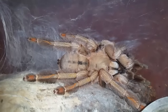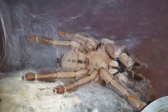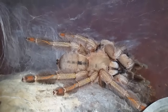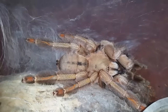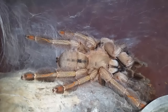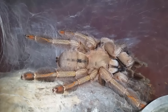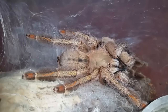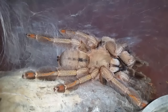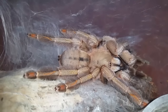Psalmopoeus cambridgei number one — that's my largest female — she's in pre-molt right now. I've got three females and one mature male, so hopefully we'll end up with some egg sacs and some babies. Quick update: my Psalmopoeus lastimani number one, the one that dropped the egg sac, she ate it about three or four days ago. Kind of sucks, but that happens sometimes. Honestly I didn't think she was big enough to breed so it was probably her first egg sac. She did well with it for about a week and then she ended up eating it.